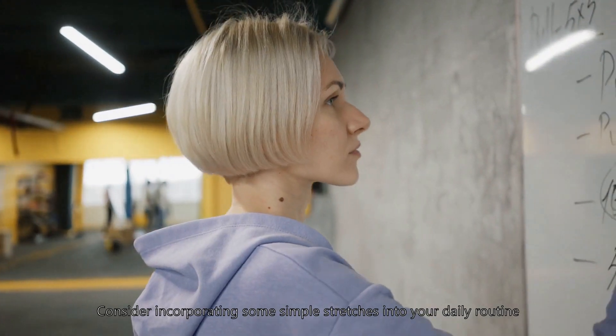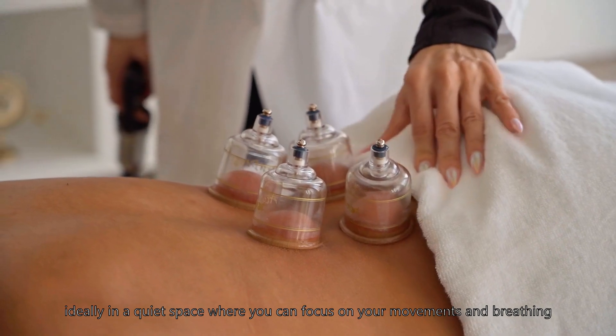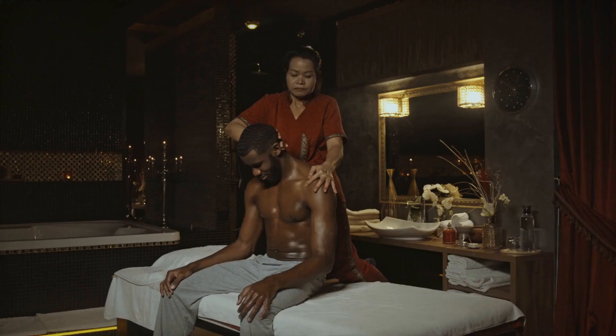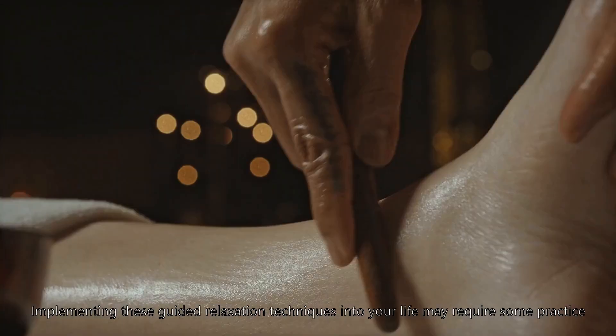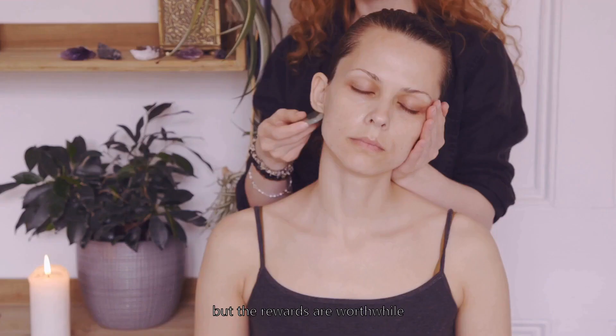Consider incorporating some simple stretches into your daily routine, ideally in a quiet space where you can focus on your movements and breathing. Implementing these guided relaxation techniques into your life may require some practice, but the rewards are worthwhile.